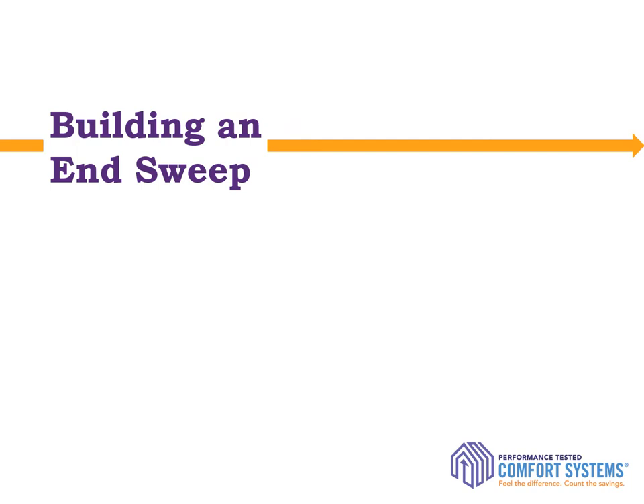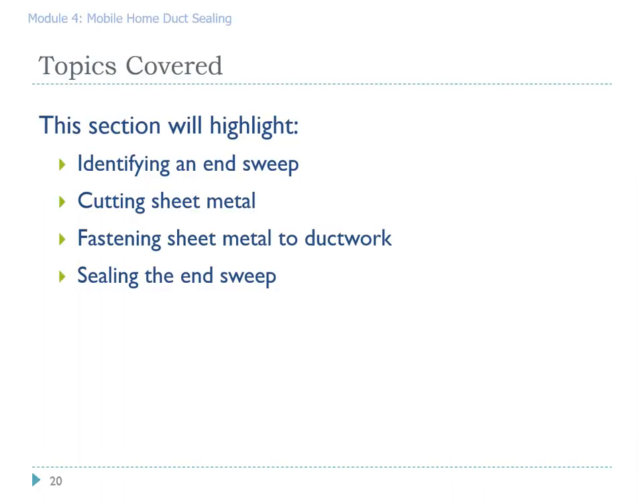Now we're going to talk about building an end sweep. An end sweep goes at the last register, between the end of the ductwork and the end of the manufactured home. This is a technique to seal off what is oftentimes a very bad terminus connection made at the factory. Topics we'll cover include how to identify where to put the end sweep, cutting sheet metal or aluminum valley flashing, how to fasten it to the existing ductwork, and sealing the end sweep so no air leaks out under pressure.